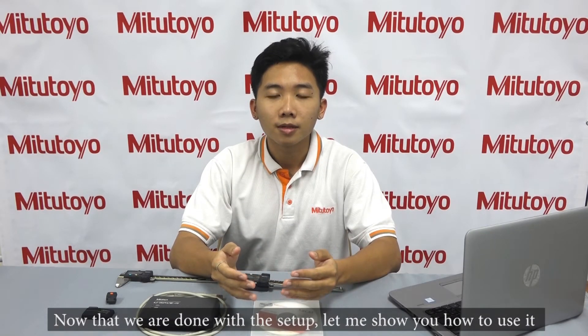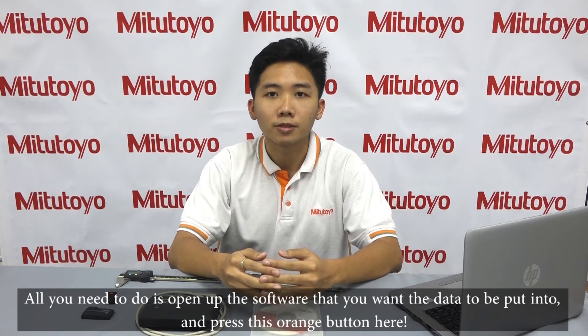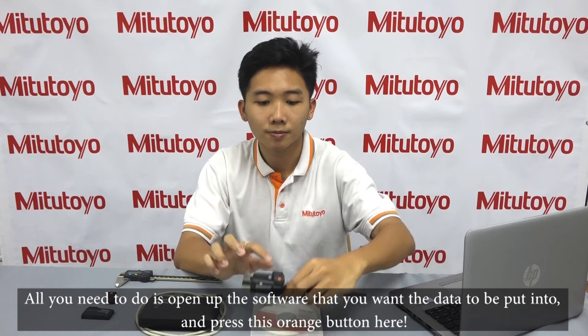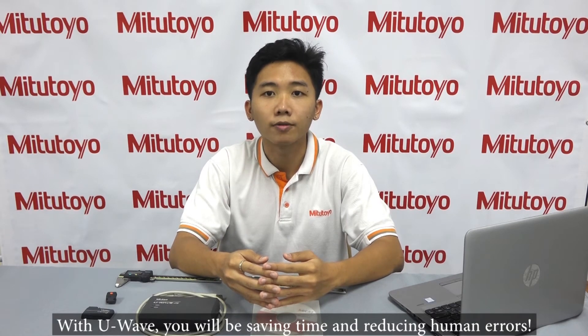Now that we are done with the setup, let me show you how to use it. All you need to do is open up the software you want the data to be put into and press this orange button here. You can also do this on Notepad or Excel. With U-Wave, you will be saving time and reducing human errors.